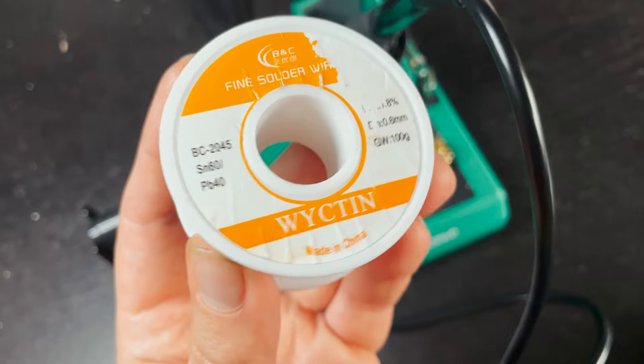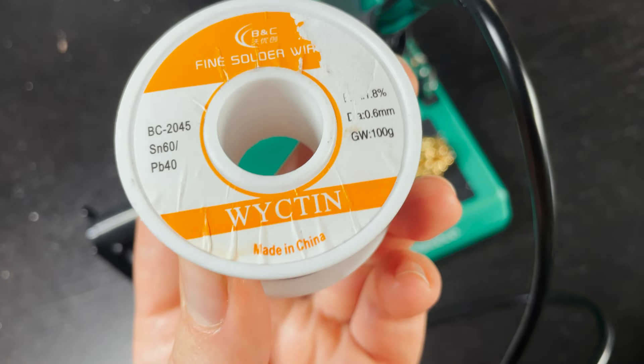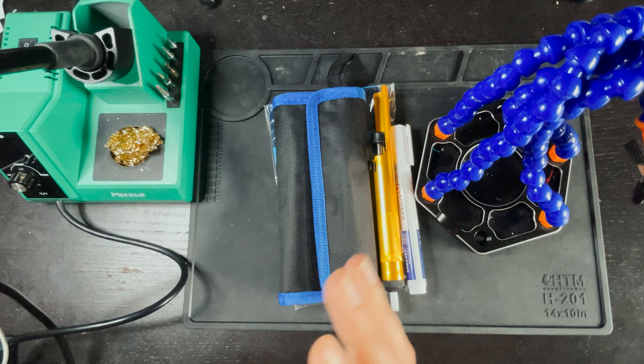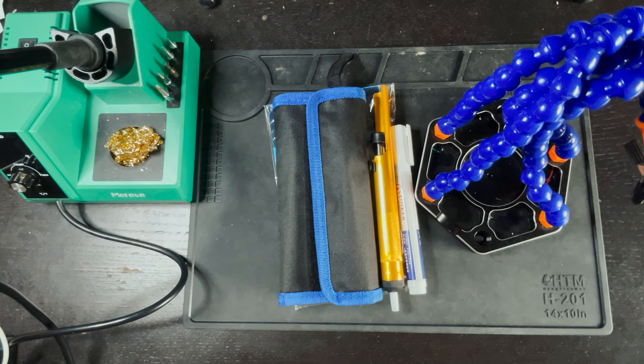For solder I would recommend a 60-40, 0.6 millimeter solder. This is lead-based and it makes it a lot easier to solder to the pads. Although that's really all you need, there are a couple other things that can make your life a lot easier, so let's go over some of those items.